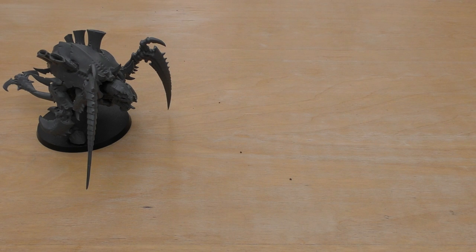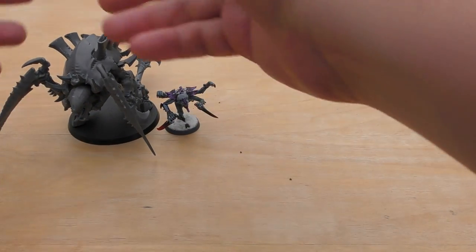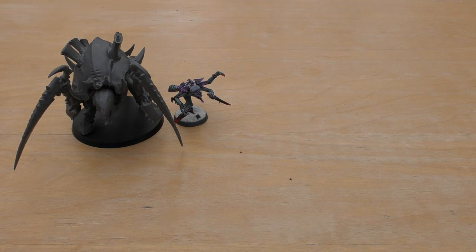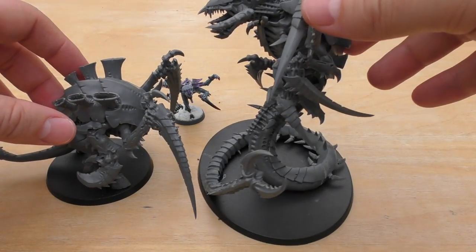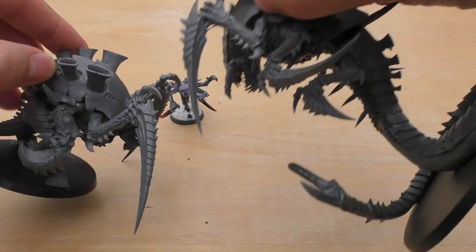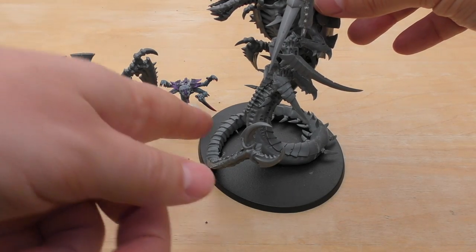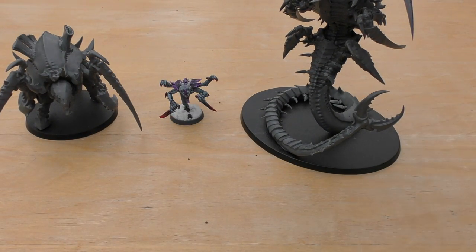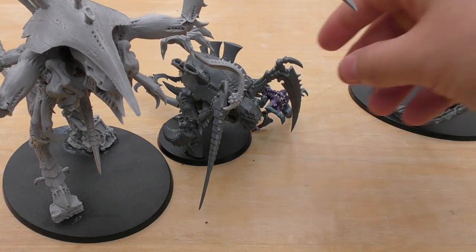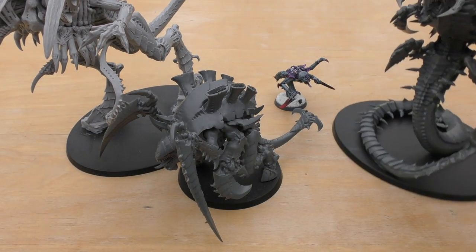So let's do some size comparisons. First I'll bring in a Gene Stealer — you can see the Carnifex is a medium model. It looks large next to the Gene Stealer but it's a medium Tyranid. A large one I'd say is the Trogon — much taller, double the height or more, with huge claws, a bigger head and teeth, and a very long tail. And next to a Dimachaeron, the Carnifex does look a bit tiny — though the Dimachaeron is itself a massive Tyranid model, obviously not as big as a Titan.